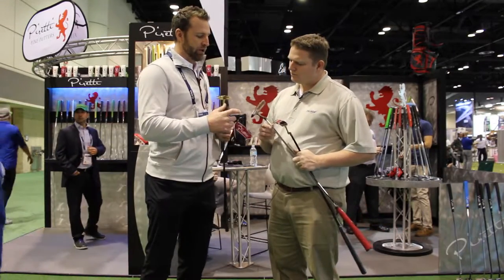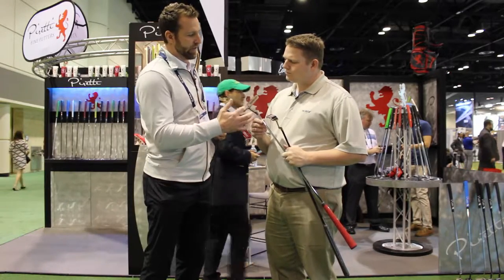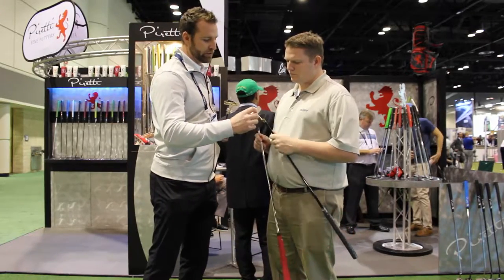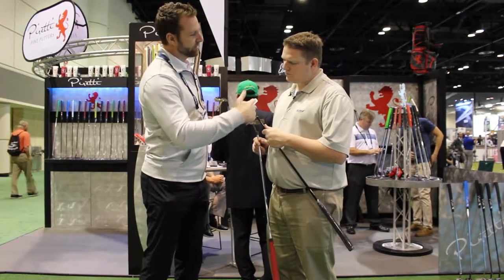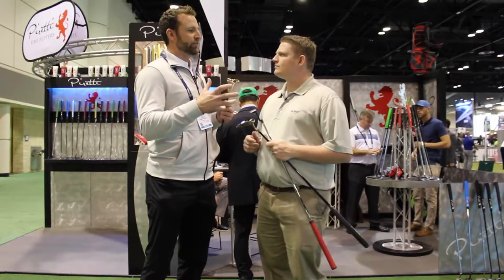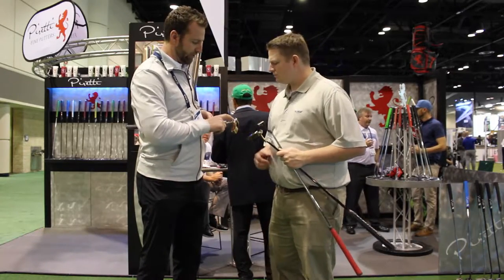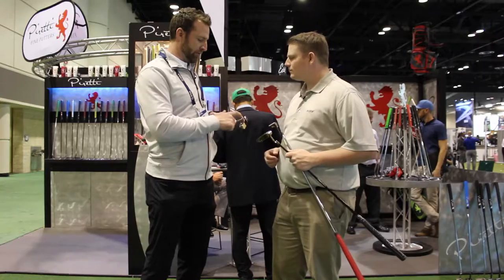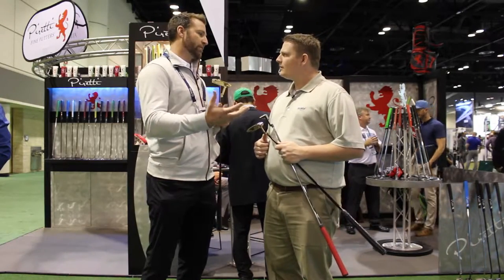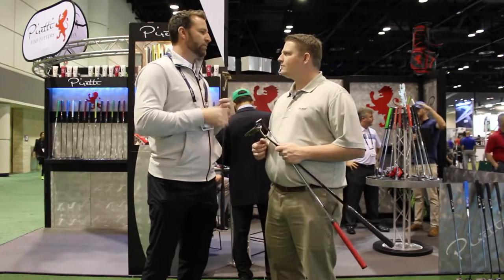One of the ways that we achieve that feel is through the milling on the face. Our standard line here, this one's got a standard milling — it's not a really deep mill. And then if you look at this one, it's got a little bit deeper mill to it. The deeper milled face gives it a softer feel. And then, depending on the material you use, this one's got a fine mill. We did this with the fine mill so you can see the pattern of the material. So if you want something softer, you get a really deep mill; if you want something with maybe a little higher pitch, go with a fine milled face.